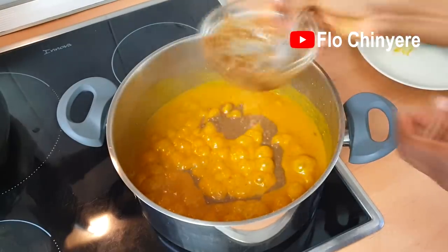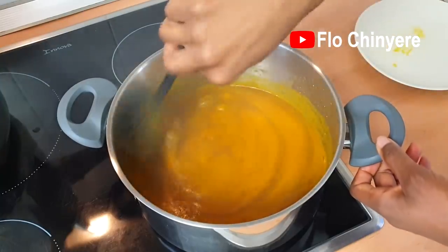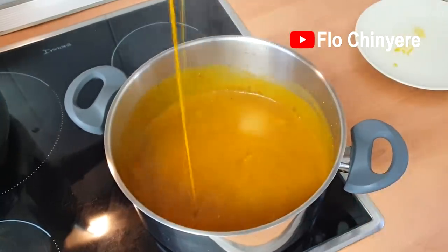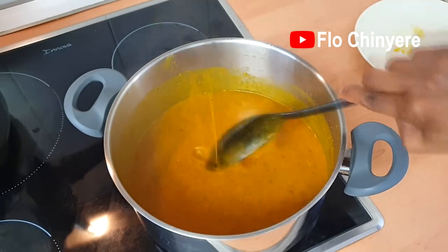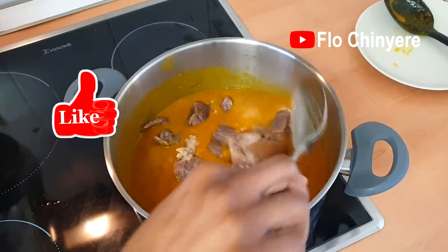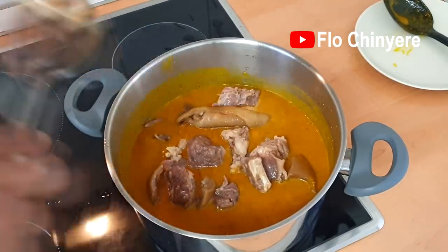Then add to the pot and stir. See — no lumps! And now the moment of truth: can you see it drawing? Yes you can! So please press the like button for me now. I did try for you guys.